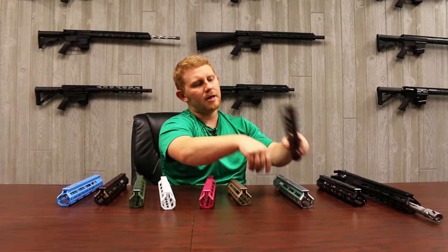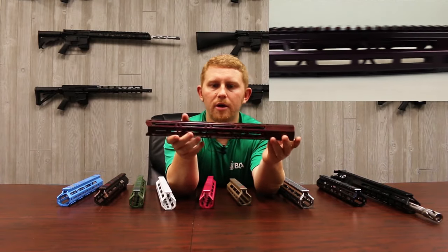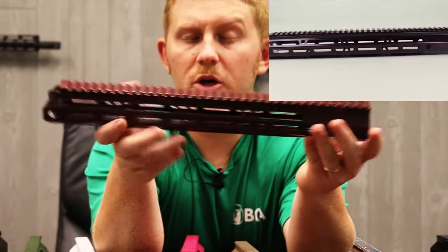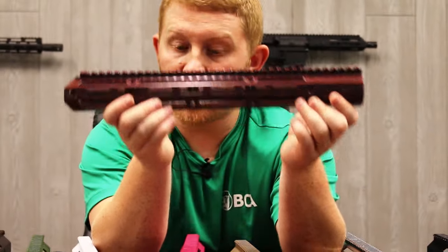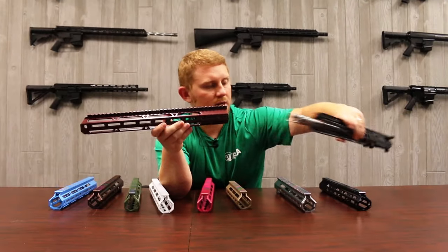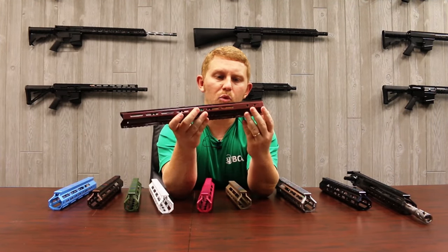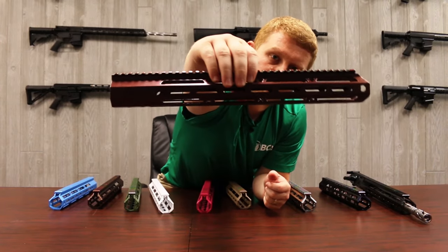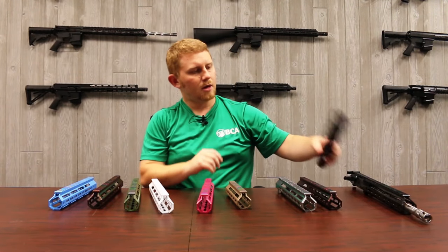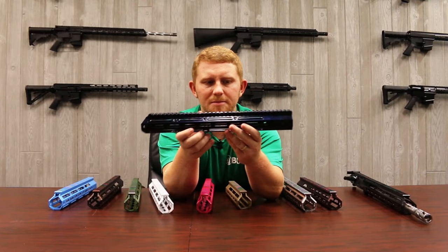Next powder coat — this is almost like a burgundy, like a light burgundy color. Pretty cool. These look decent with the parkerized finishes on them and they look really good with the stainless steel. I'm going to show you that right there — stainless steel barrel with this. Like I said, this is like a burgundy color with a mix of red in there. That's pretty cool.